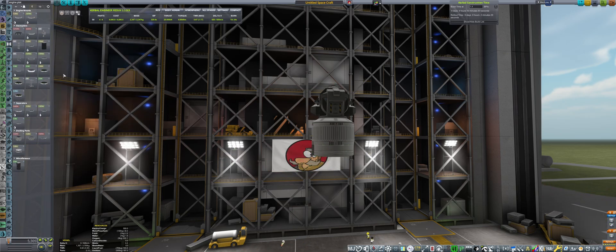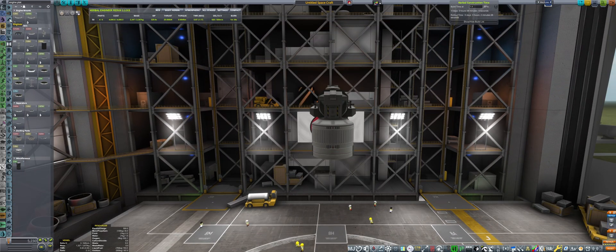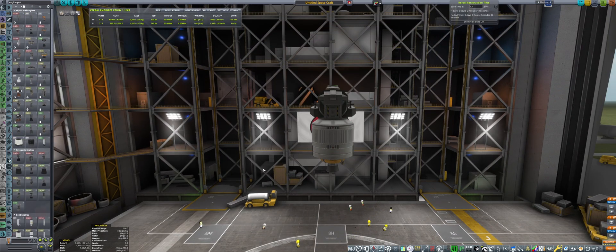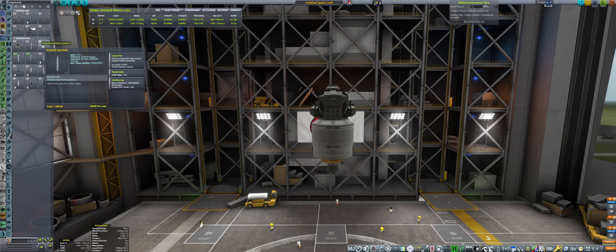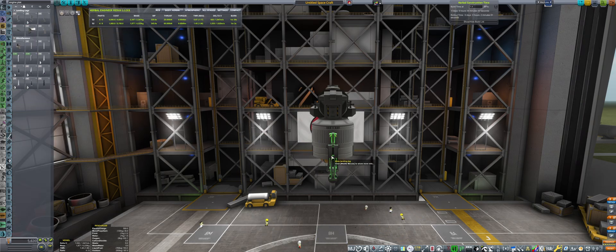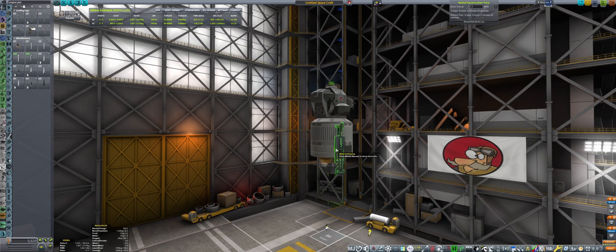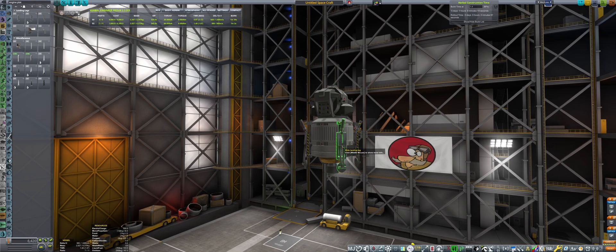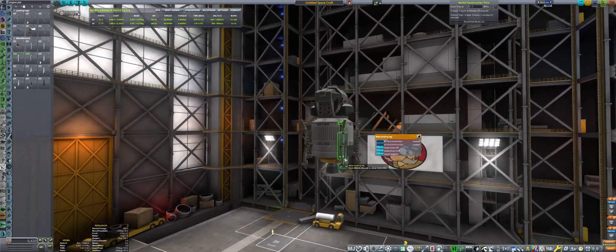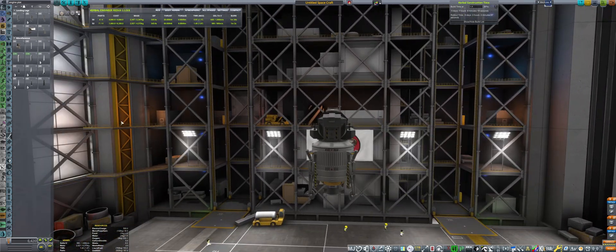Let's put another decoupler and maybe a bigger engine. We can put the real Terrier engine — this is for thrusting downward so this one will be going downwards. These wide landing legs are perfect for moon landers because they are kind of wide and stabilizing enough. Let's put them at the correct angle — this will be perfect, this will be like a real NASA lunar lander. It looks so cute!